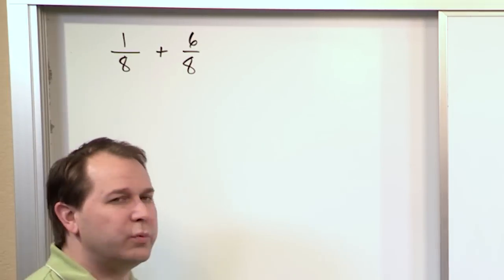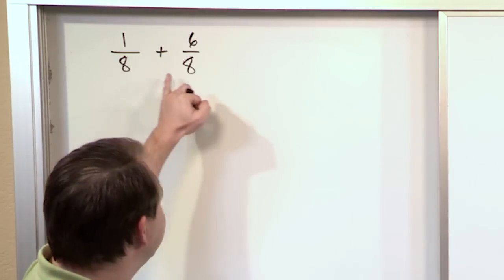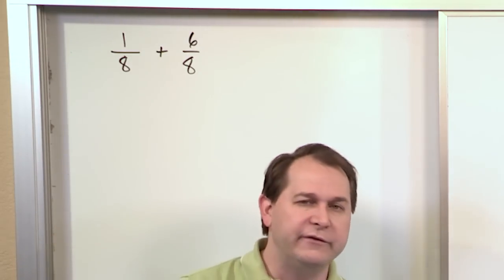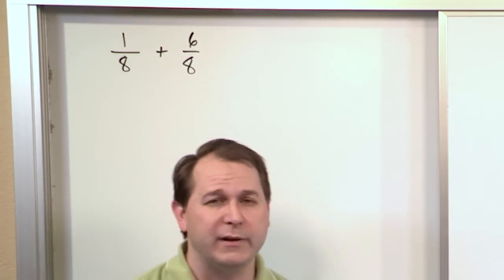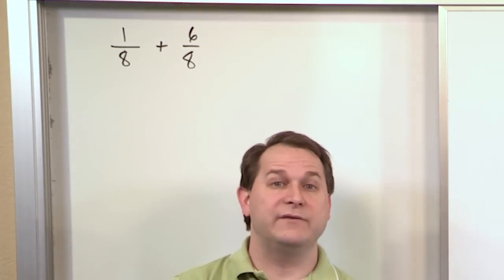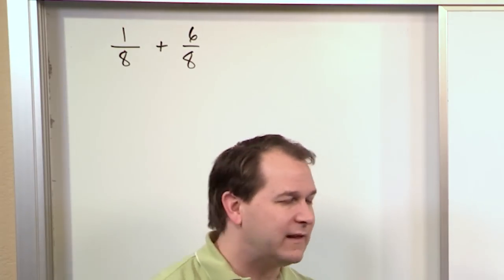Now the number one rule with adding fractions together — the number one thing you just have to remember — is that the denominator, in this case the eight, has to be the same number between the two fractions before you can add them together. In this case, we have an eight for the denominator in both places, so we can add this fraction with no problems. Now in the future, if you have different numbers on the bottom, you have to change the problem a little bit before you can add the fractions. So that's the number one rule: these numbers on the bottom have to be the same.